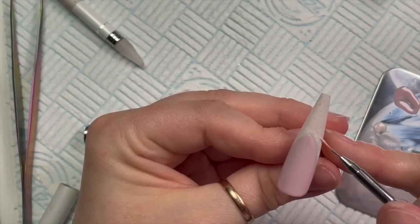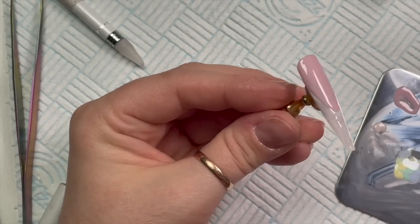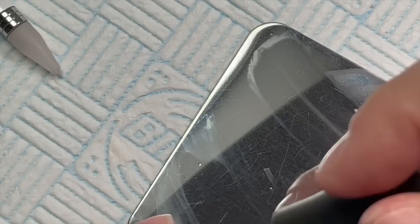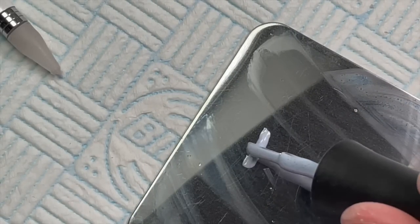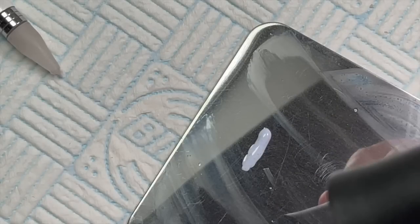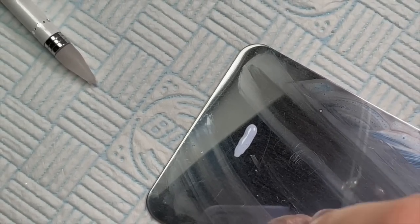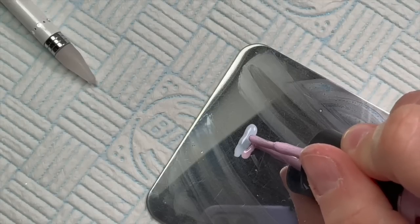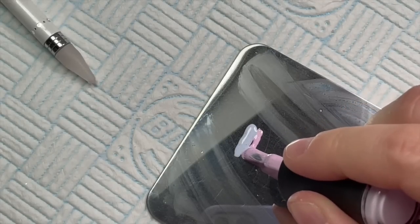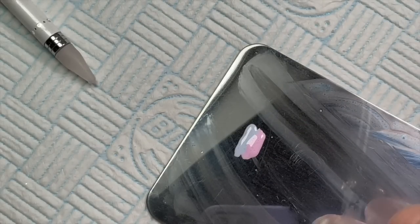I didn't realize until the end but I'm going to put some crystals across this smile line, so if you do leave a gap it's not the end of the world if you're covering it up with crystals. If you're not using crystals, make sure there's no gap. For this nail I'm using Sea Life, then Pastel Dream — we've omitted the yellow and the green — so now we're moving on to the blue, the purple, and then I'll add the pink, Bunny Hop.